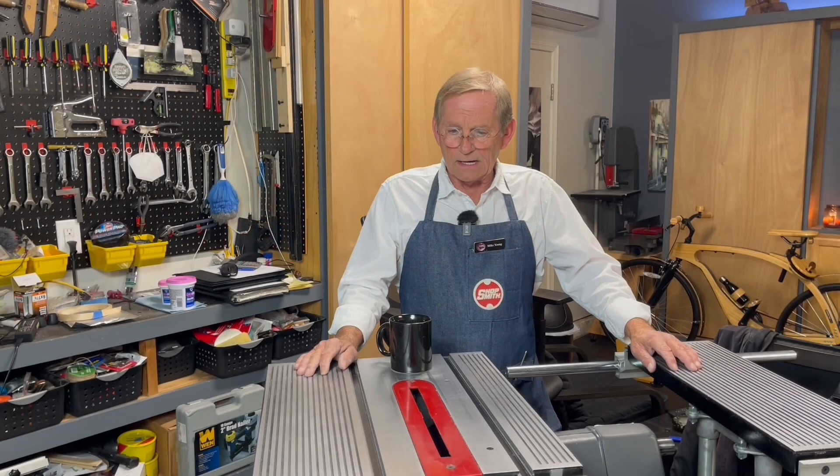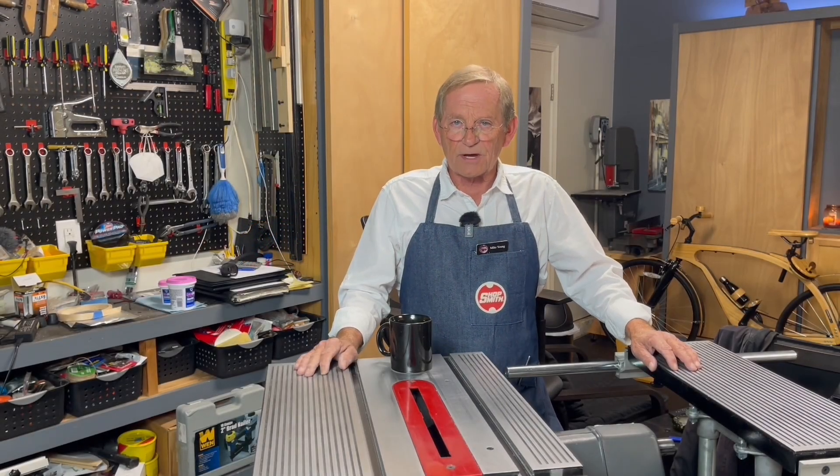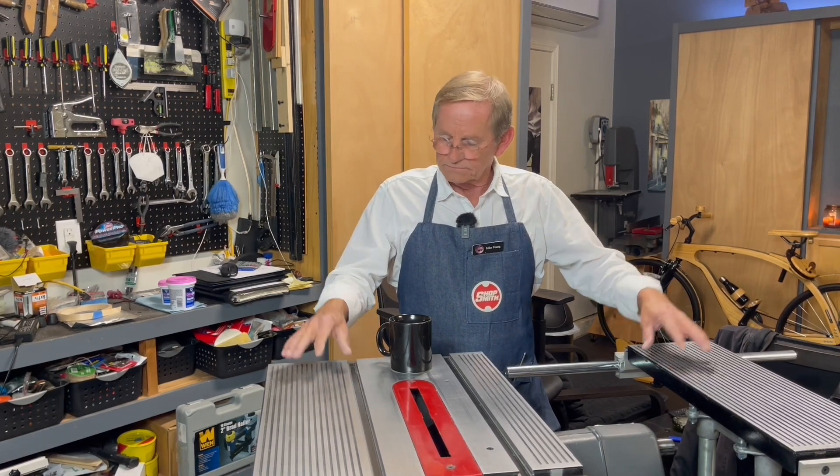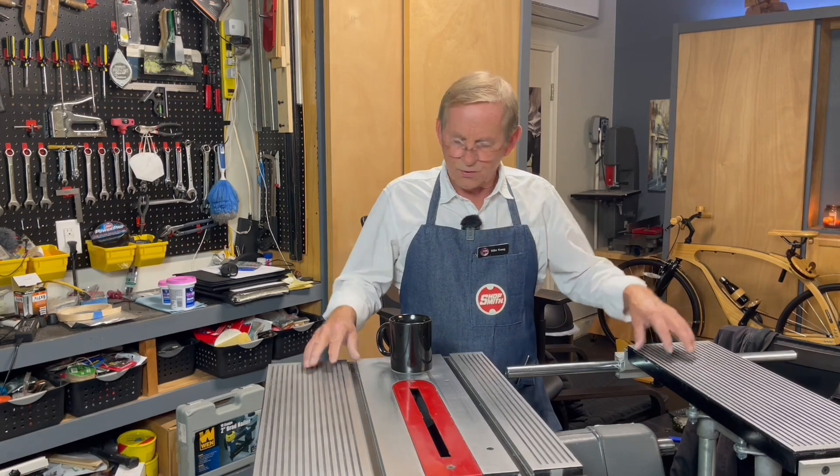I should probably start out by reminding everybody that this is kind of a special year for Shopsmith. We're in the 75th year of manufacturing, producing, building, and selling the Shopsmith.